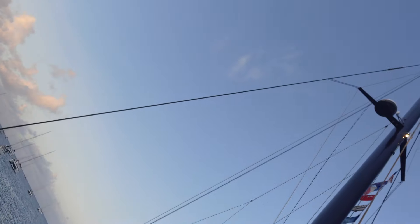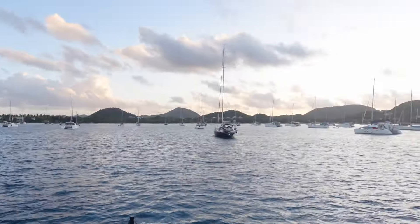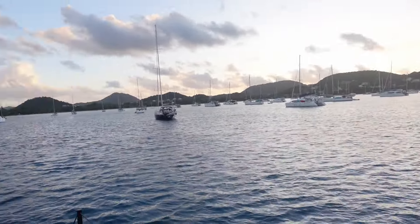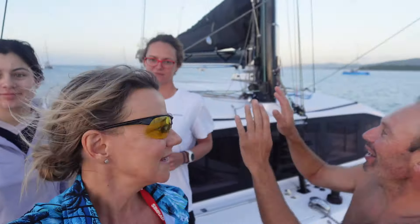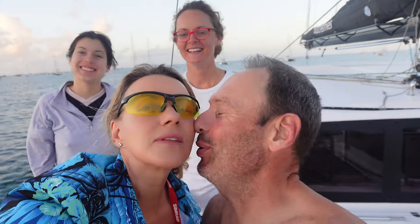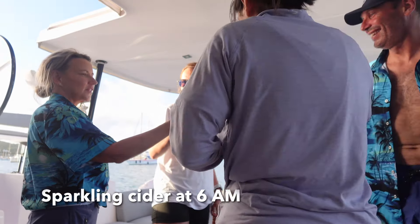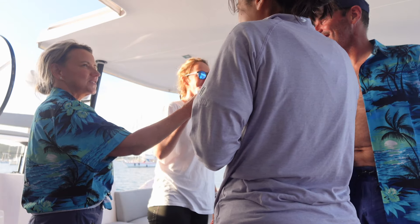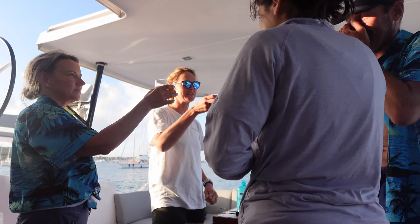Look at the camera. This is so exciting. First time anchoring here. Eleven! Cheers — our little apple cider. Cheers! To three badass women and one badass standby.